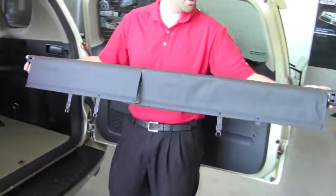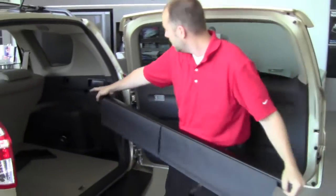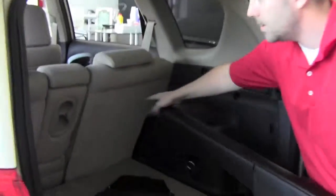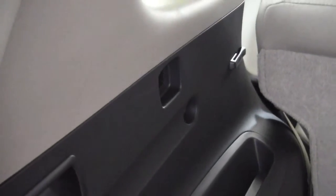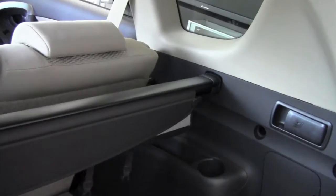In order to put it in, you've got the two ends here. It's spring-loaded. You'll see the square holes on either side of the RAV4 here — all you're going to do is put it into the first hole, then compress it, and put it into the second hole. Now it's in.